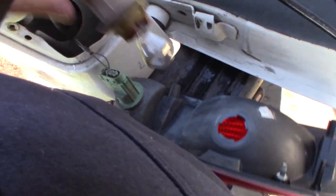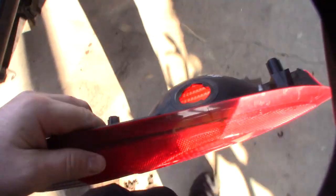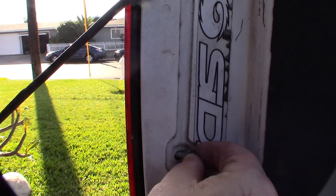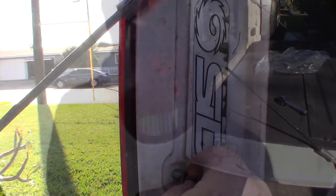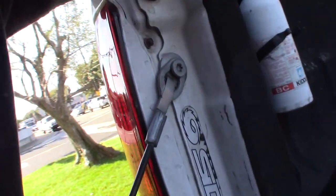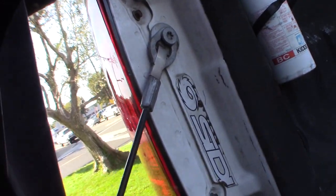The link just twists out, and that's it. Put the new one in. Alright, there it is. Pretty basic — two screws, that's it. $20.